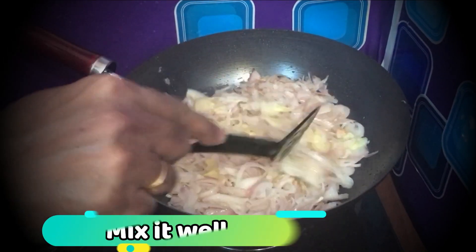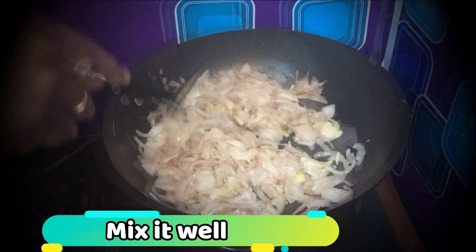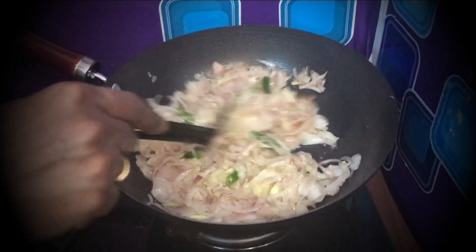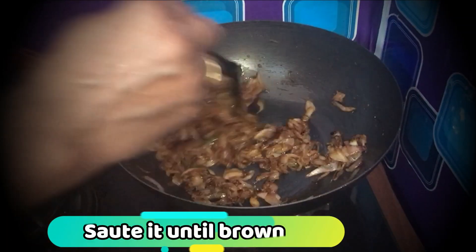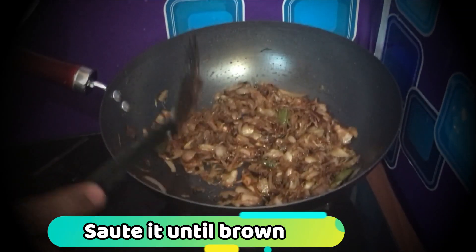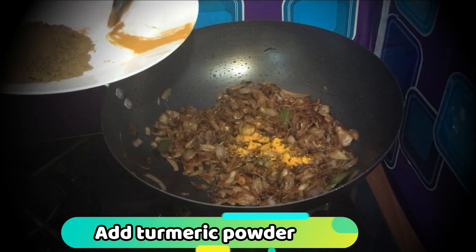When you add the paste, it will make a bit of paste. You can add the paste as needed. Add the brown color on top, then mix it in.